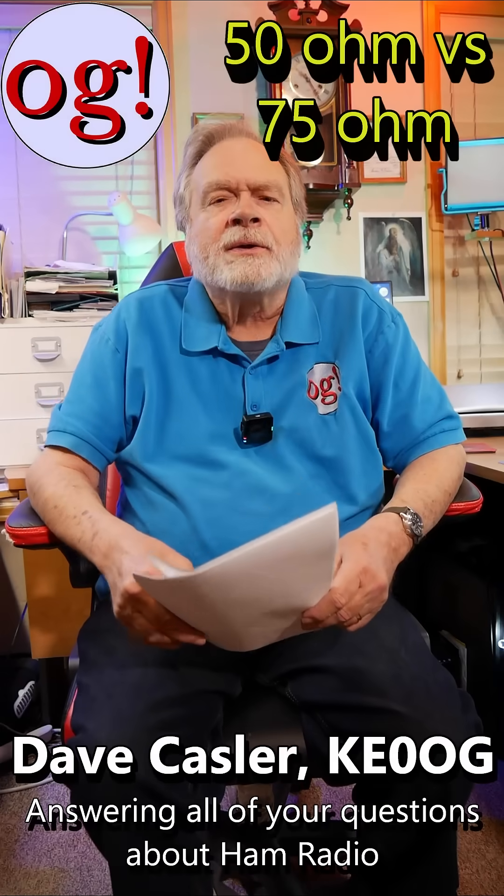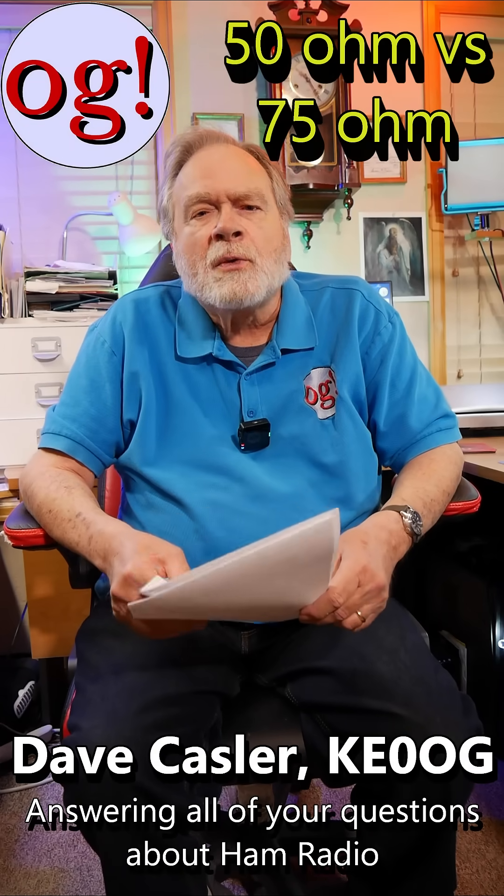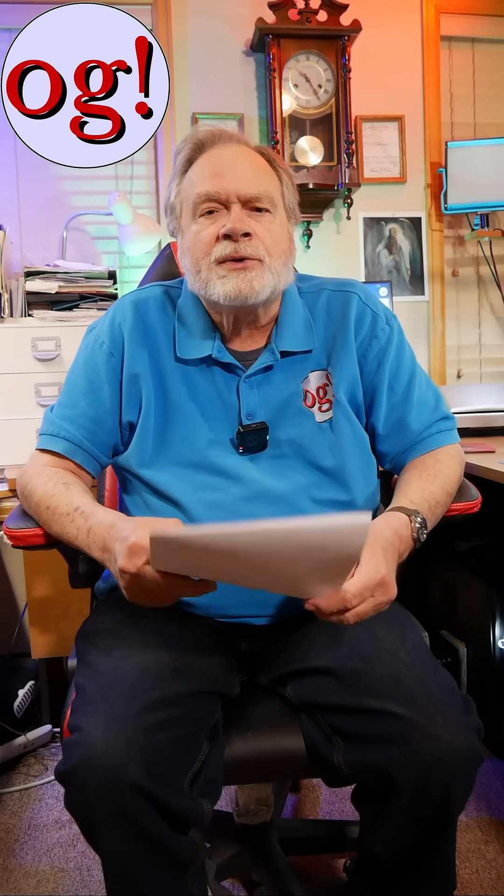Hi, I'm Dave Kassler, amateur radio callsign KE0OG, and this is Ask Dave. We're answering comments here.